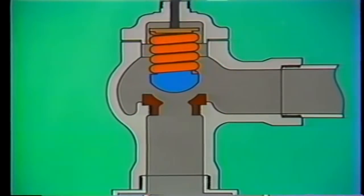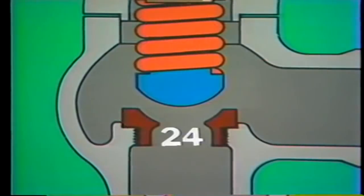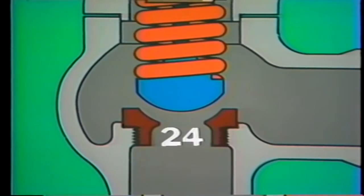The valve has done its job — it's relieved excess system pressure. Now let's watch what happens as system pressure returns to normal. As pressure decreases, the upward force on the disc decreases. Thus, the tension in the spring gradually gains the advantage again and moves the disc back down toward its seat. At 20 PSI — the pressure at which the valve began to lift — spring tension and system pressure are equal, and the disc is reseated. When pressure drops further, spring tension completely overcomes system pressure, firmly holding the valve closed.